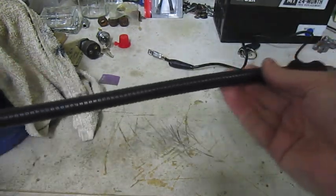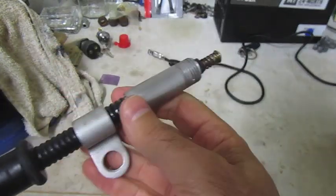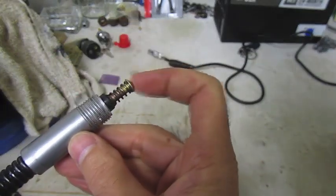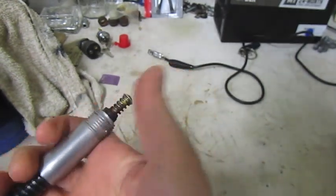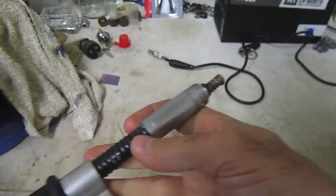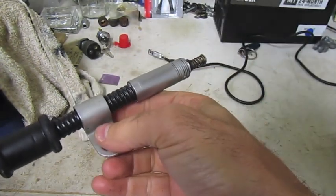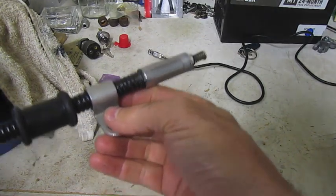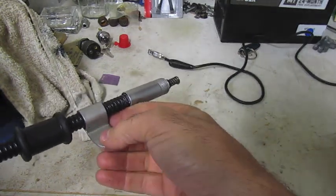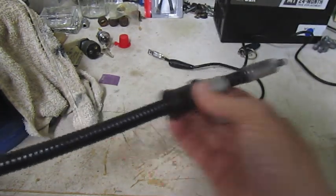The other end that goes into your distributor looks just like the aftermarket ones here too. I found out the term for this tip — it's called an end plunge, like plunging in water, I guess. And this little clip here with the hole is an optional thing to hold the cable in place on top of your Ford Model A head. And this would be one of the studs in the head where the nut would screw on right there.